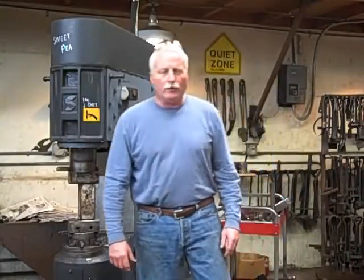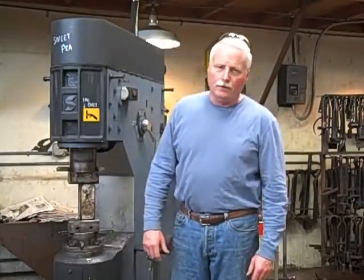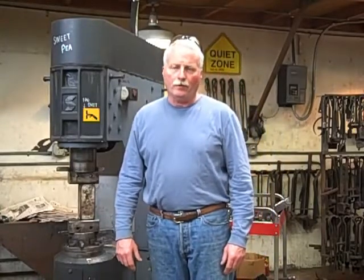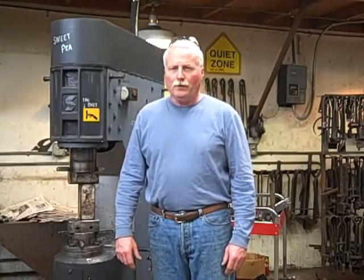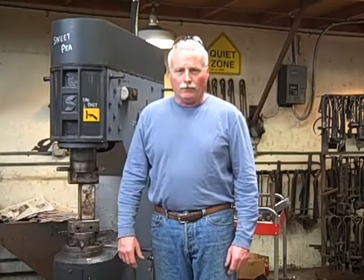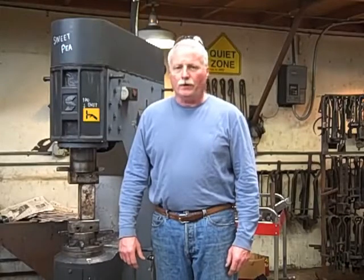Hi, I'm John Emmerling from Gearhart Ironworks in Gearhart, Oregon. I'm going to show you a jig I designed for making tongs on the power hammer. This jig is very simple, efficient, and accurate. I think you'll agree with me on that when you see how it operates.